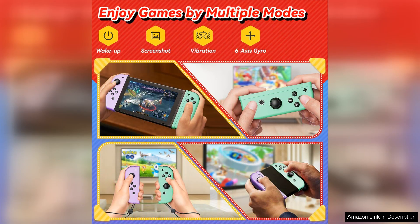The wake-up feature is a game changer, as I can easily power on my Switch and start playing without any hassle. The screenshot function is also handy, allowing me to capture my favorite in-game moments with just a simple press of a button.